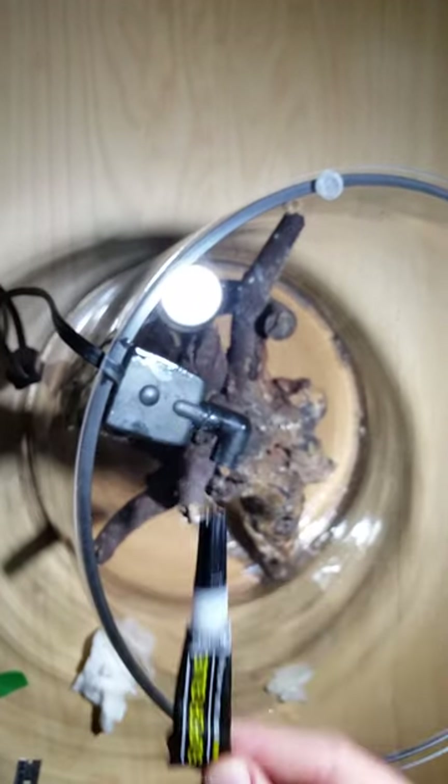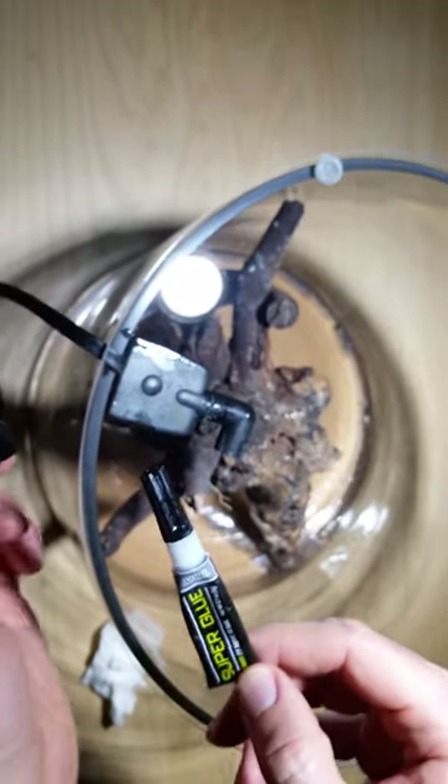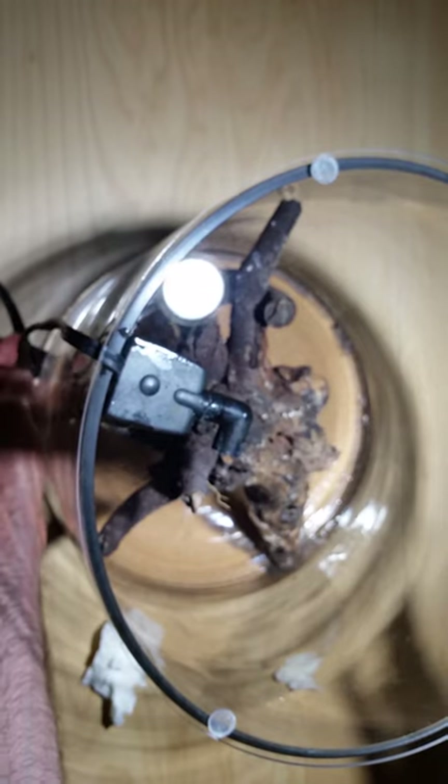Now I'm going to superglue that D-Wing that came off. I'm not actually going to show it, but you get the idea — then you put it in place. Like I said, you might need a second D-Wing. And that's about it.